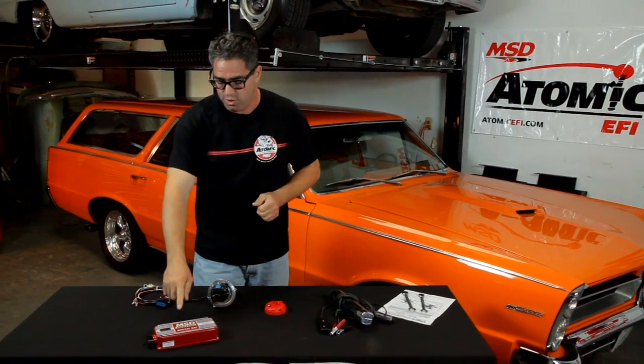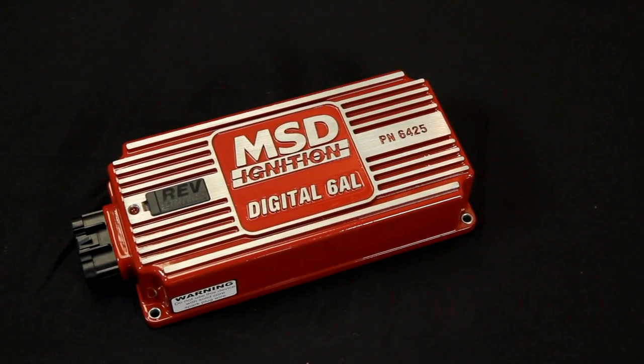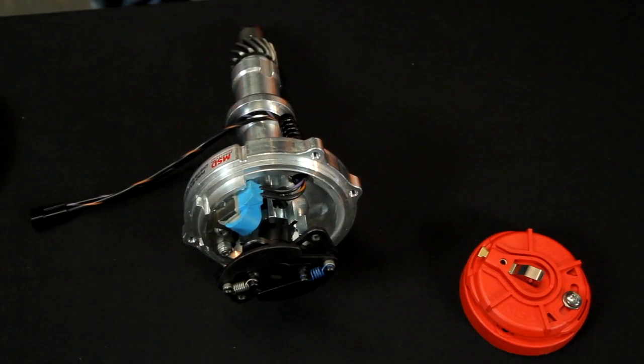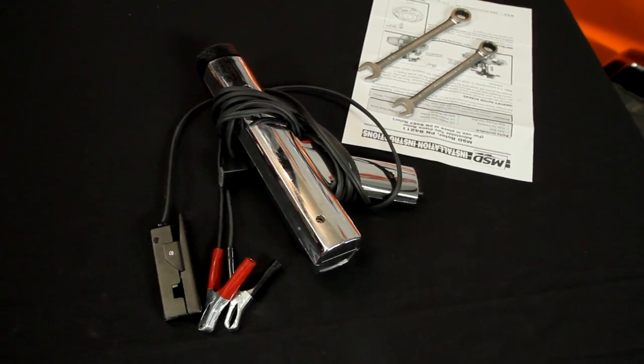First off, we've got to be sure we're using a CD-style ignition, like an MSD 6 series or a Streetfire. And we have to be able to block out the mechanical advance from the distributor. We also need a two-piece distributor rotor and a high-quality timing light. Let's get started.